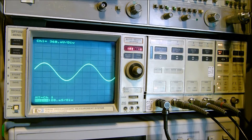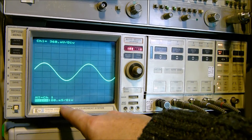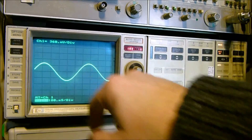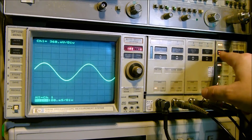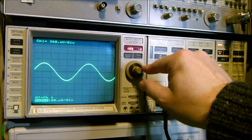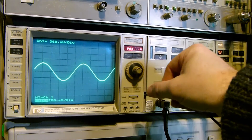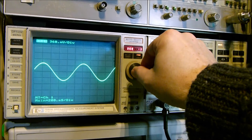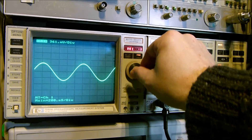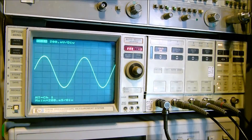You'll notice that after autoscope you get some interesting settings — for some reason it set 180 microseconds per division on the timebase, and 360 millivolts per division on the vertical. To change the timebase you press seconds per division then use the single knob. Let's set it to 200 microseconds per division, and the volts per division to 200 millivolts per division.